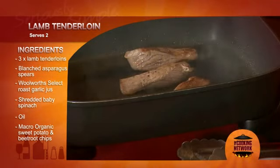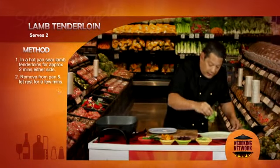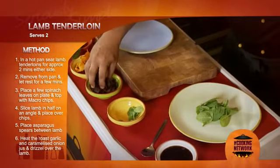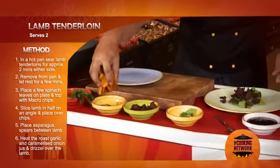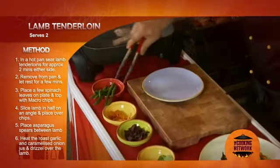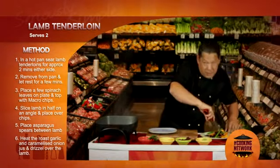Okay, while these are cooking, I'm going to dress up the plate. Over here I have some baby spinach leaves, some organic vegetable tips. Into the center, some asparagus spears. These have already been blanched off.